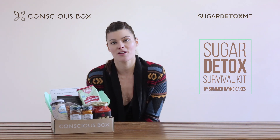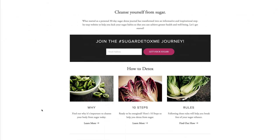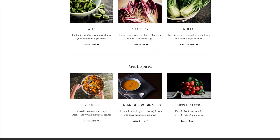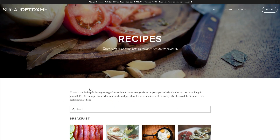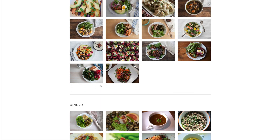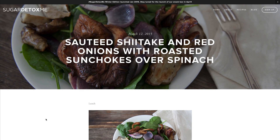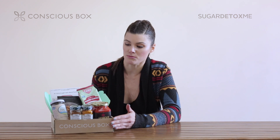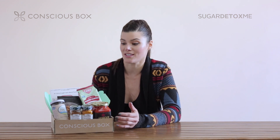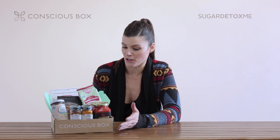Well, over the summer I started a blog called Sugar Detox Me, and I really wanted to figure out how to get rid of my sugar tooth. I had always been a really healthy eater, but as I started to look a little bit more closely at what my diet was, I realized I was consuming way more sugar than I probably should have. So what I wanted to do with this box is put something really wonderful together that you could see — that you could eat really well, really healthy, and really full of flavor without all the added sugar.